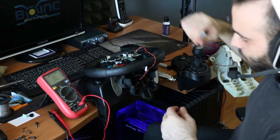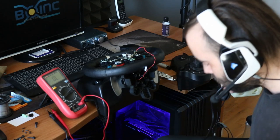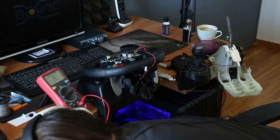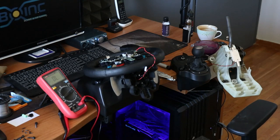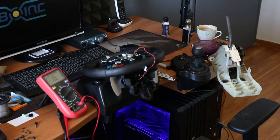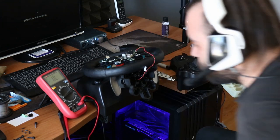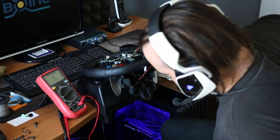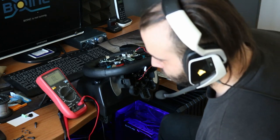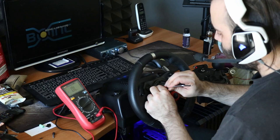Now we leave it. We take this — here I have a plug, give me a second. Now we are okay. We wait for the soldering iron to heat up. You need to pass the wire inside from the steering wheel.